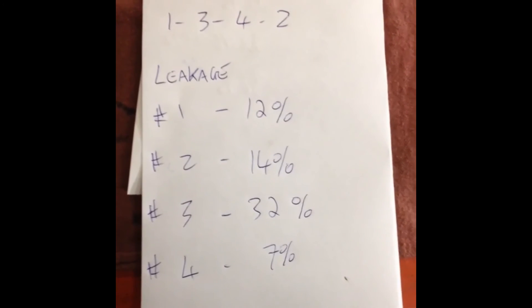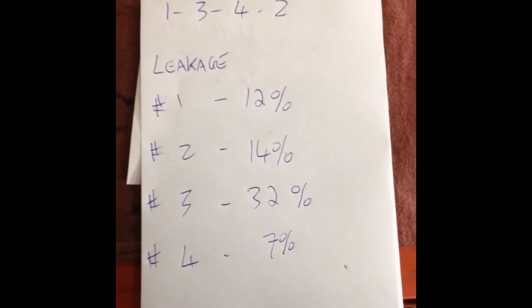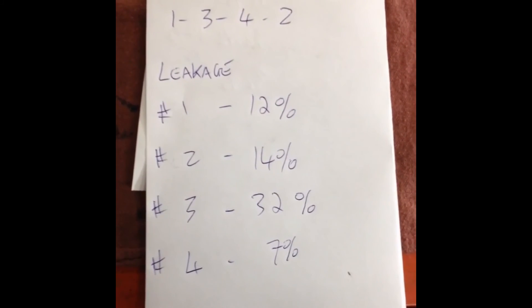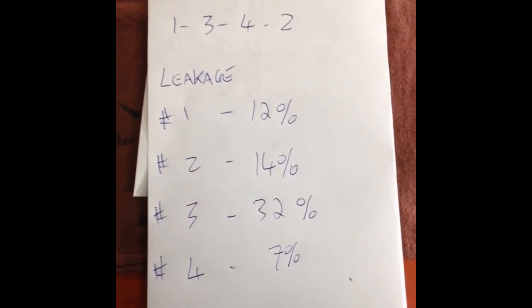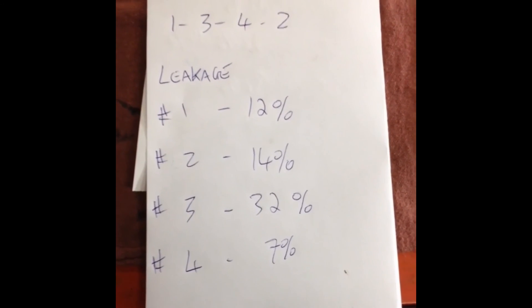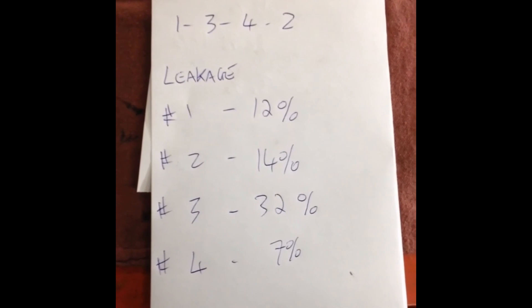The next step we need to do is check the bearing clearances on the bottom end with some Plastigage. If those clearances are way out of spec, then there is not much point in continuing on this B18B1 build — it would probably be cheaper to find a lower mileage engine.